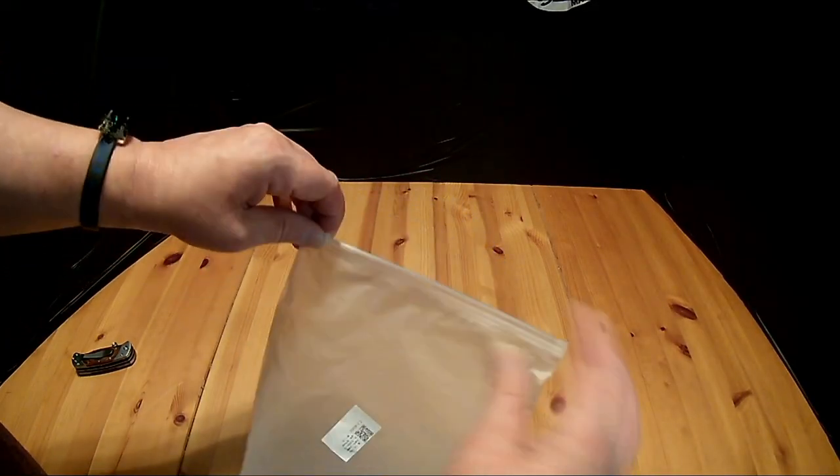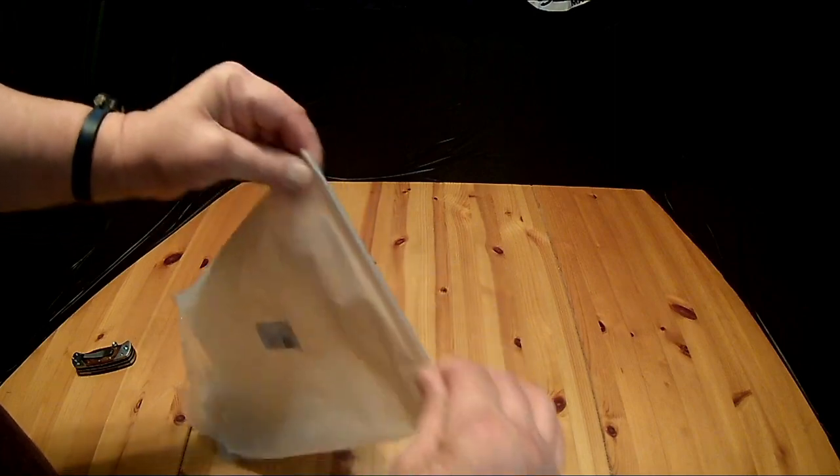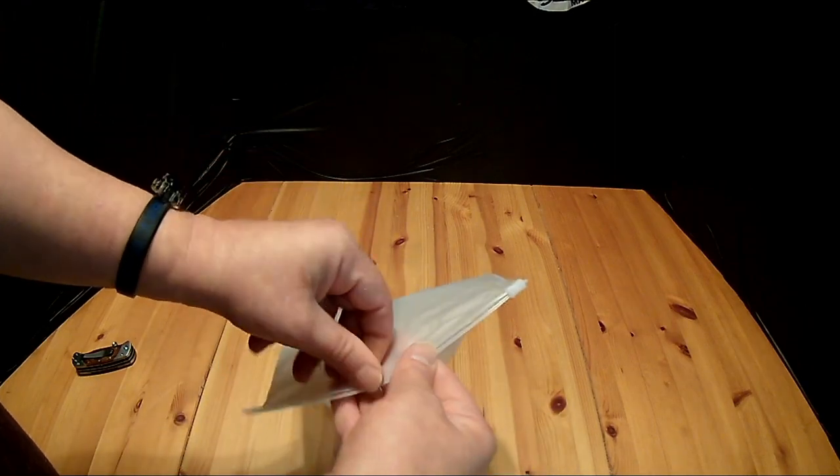I'm probably going to cut this because it would make a nice little storage bag, but I'll go ahead and stick it in a Ziploc bag.